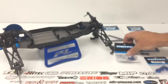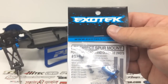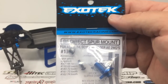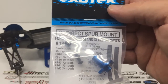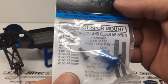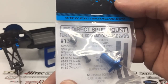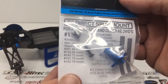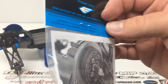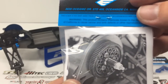The last thing I picked up I'm not actually going to install yet, because I've already installed the slipper clutch. But this is the direct spur mount — it bypasses the slipper clutch so that you have just a direct drive. I've heard good things about this and I can't wait to try it out. You can see right there how it looks without the slipper clutch.